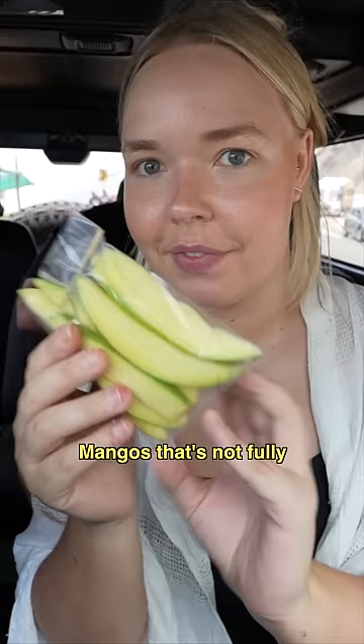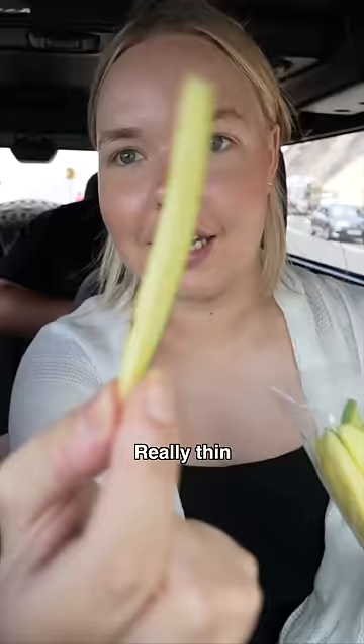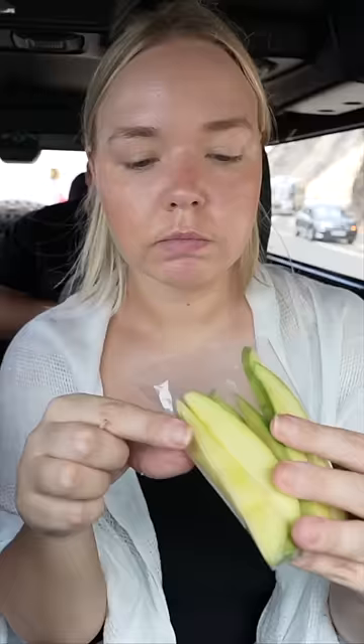This is pacha manga — raw mango. Pacha means green and manga means mango. It's really thin and sour; it's not fully ripe. Not my favorite, I'll tell you that much. I love the honesty — yeah, I'm always honest.